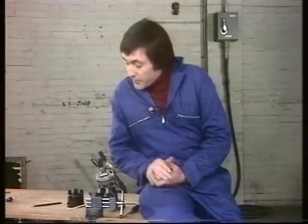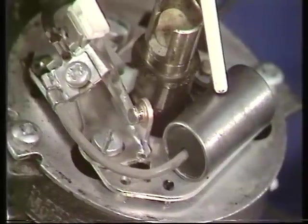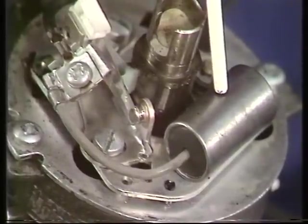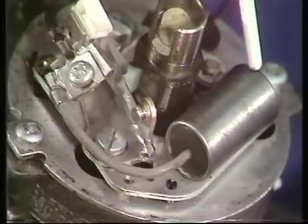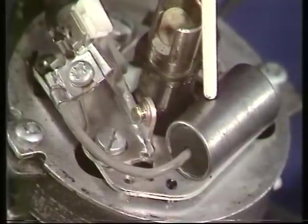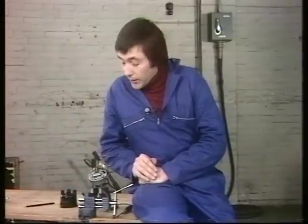Under the distributor cap you'll also find the condenser — that little round box. It's there for the best of reasons: to stop the points from burning out prematurely. Condensers generally either work or they don't. You'll know yours isn't working if there's a sudden dramatic fall-off in performance or if the car just won't go and you have no real idea why. If that happens, change the condenser.